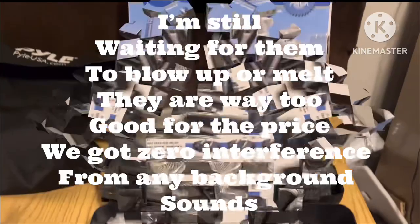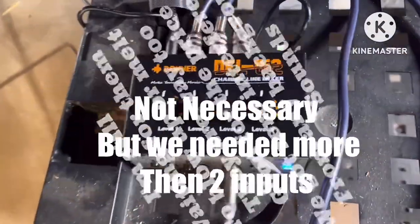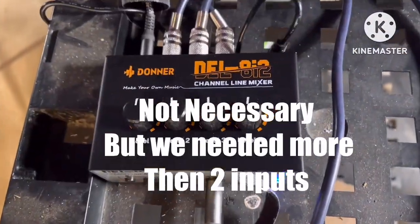Inexpensive Donner microphones — three microphones and electronic drums. If these things just work halfway decent, I'm going to be very impressed.